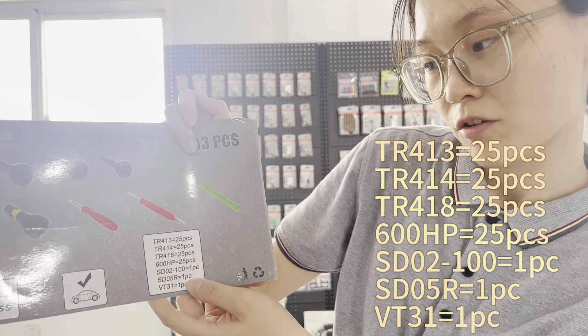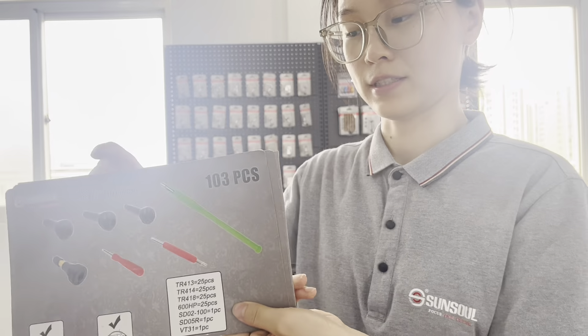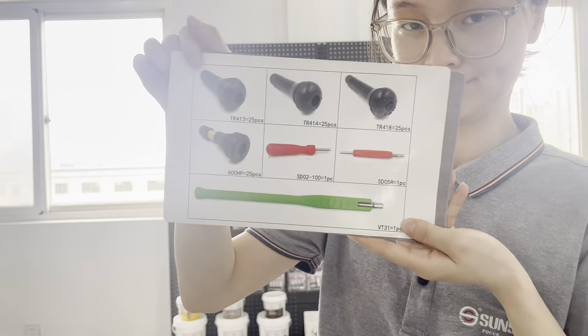Also there are two valve tools and one longer tool. Those are the details of the kit.